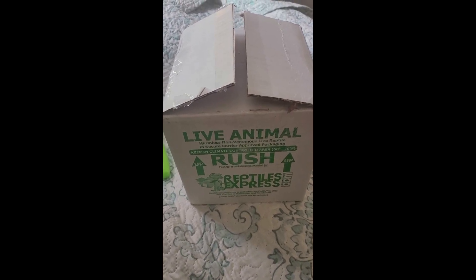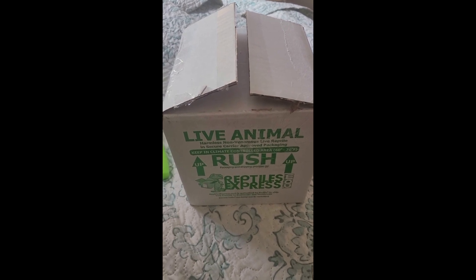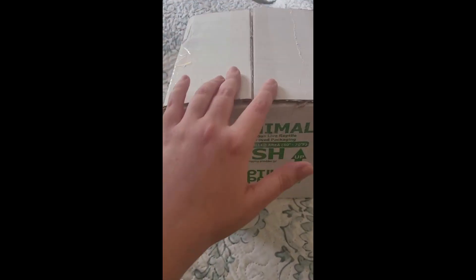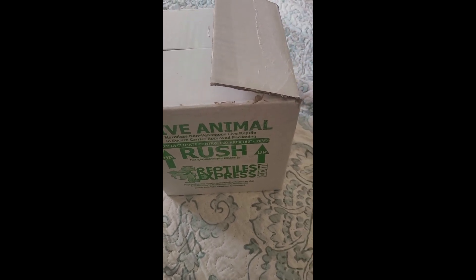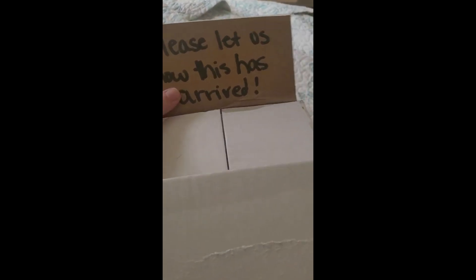Okay y'all, I am unboxing a Caribena versicolor today — an Antilles pink toe tarantula. This is not a jumping spider, this is a tarantula. I already took the tape off the top just because it had my address on there, and I do not need all of the internet to know where I live. I let them know it arrived.